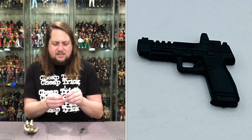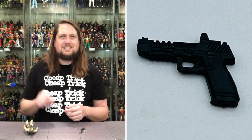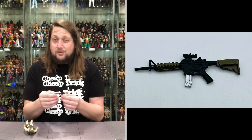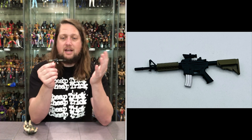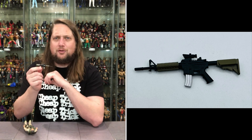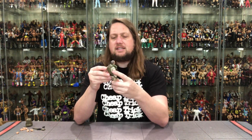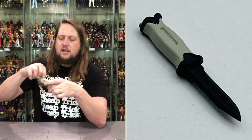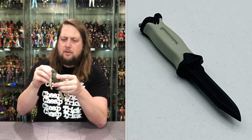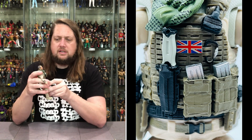He comes with two weapons: a nice little handgun — you should always have a big gun and a handgun with these guys — and it does have a holster which makes it even better. Then there's the big machine gun or assault rifle, which looks really, really nice. The different colors on it really make it pop and look less like a toy and more like a miniature scaled version. He'll definitely be holding this on my display.